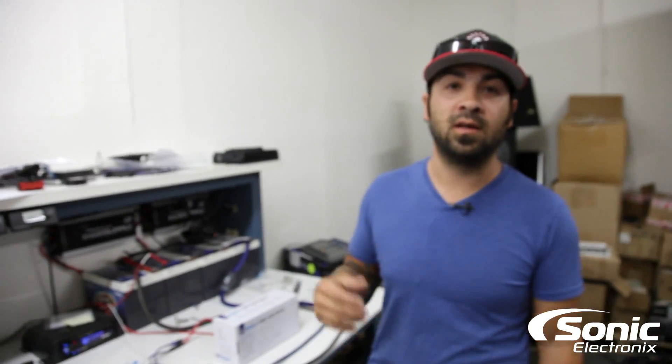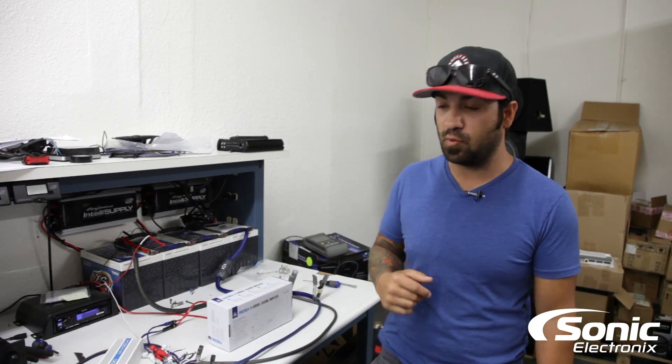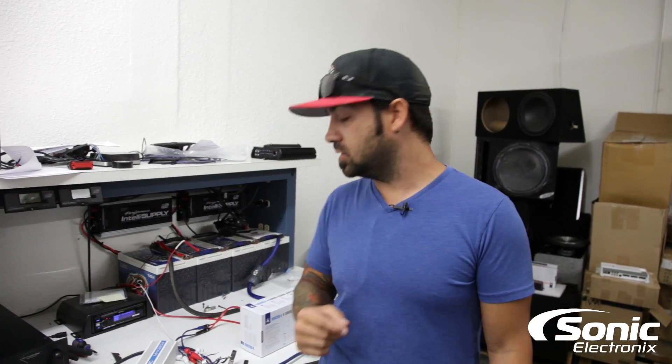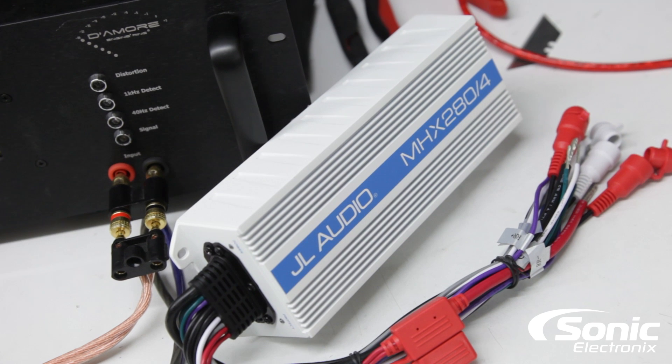JL Audio has always been known for giving true power specs on all their amplifiers — if not, they will actually produce more power than what they say they do. So we're going to do those tests and see what results we come up with.